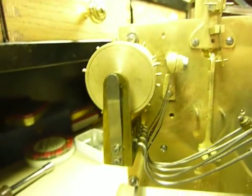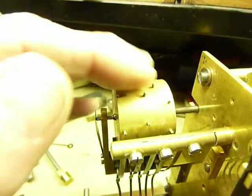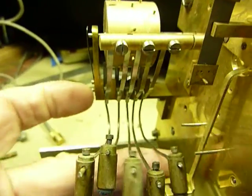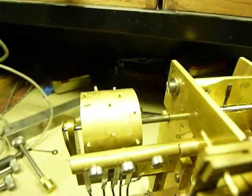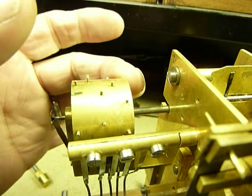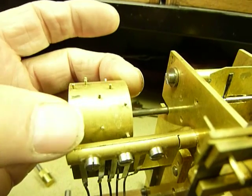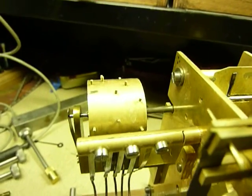Now, it's supposed to be a Westminster chime. And as you see the top here, this is the drum with the pins in it. As this turns, it works the hammers, which strike the chime rods. Now, when it strikes the hour, this moves forward and these pins miss everything, and only when it hits this pin here, which then strikes the hour.